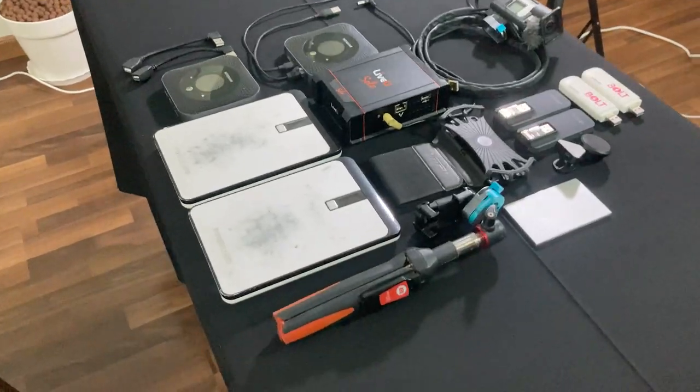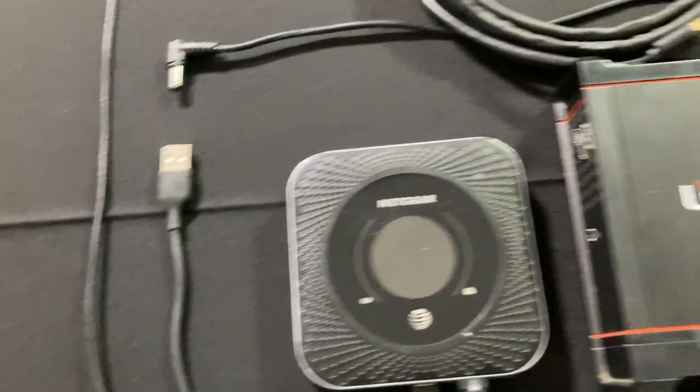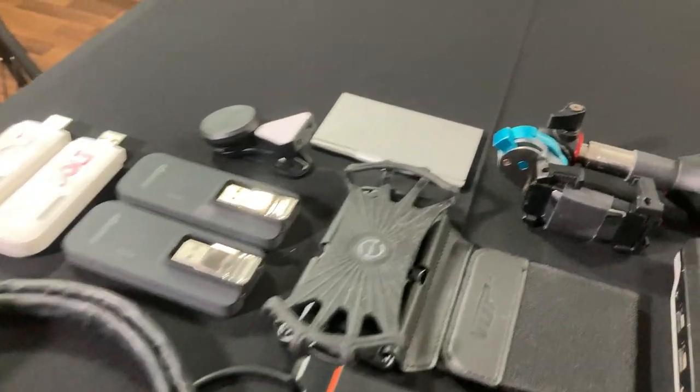Alright guys, welcome on in. Doing a video today on something that a lot of people have asked about, and that is my IRL setup. A lot of people are wondering how I can livestream from some of the places that I do, and we're going to get down into the nitty gritty of the absolute best IRL backpack that you can get — mine. All jokes aside, I do think my backpack is unbelievably good and reliable. It's called an IRL or gun run backpack. There are a lot of pieces and parts, and I'm going to go through each of these thoroughly to explain why I choose them.